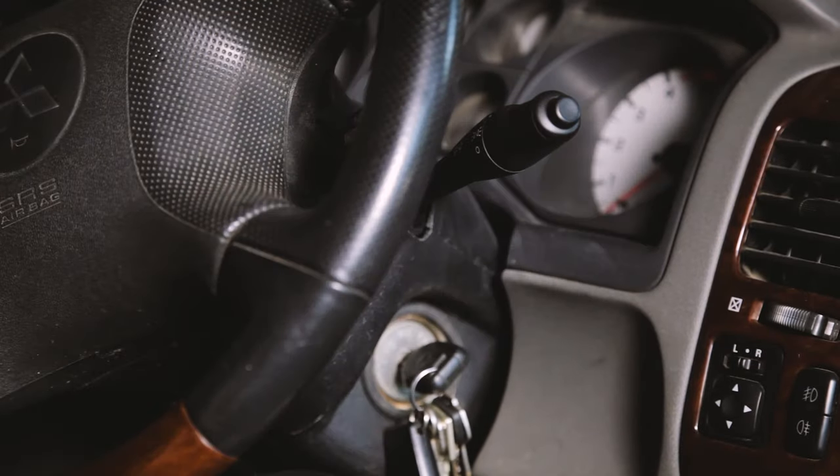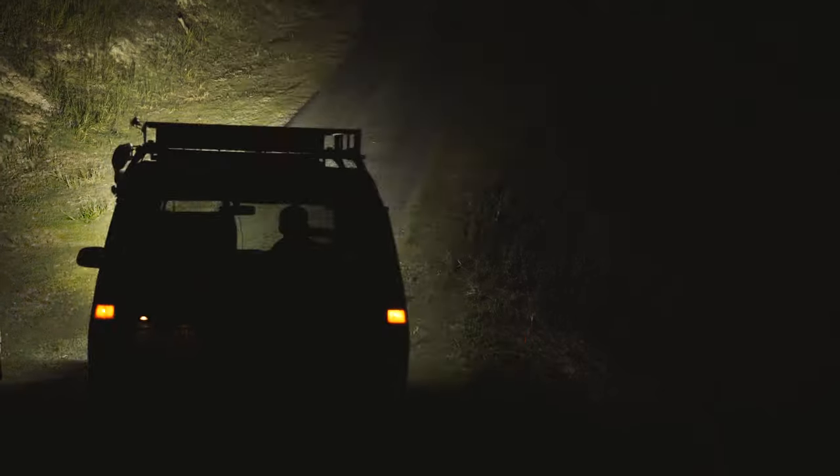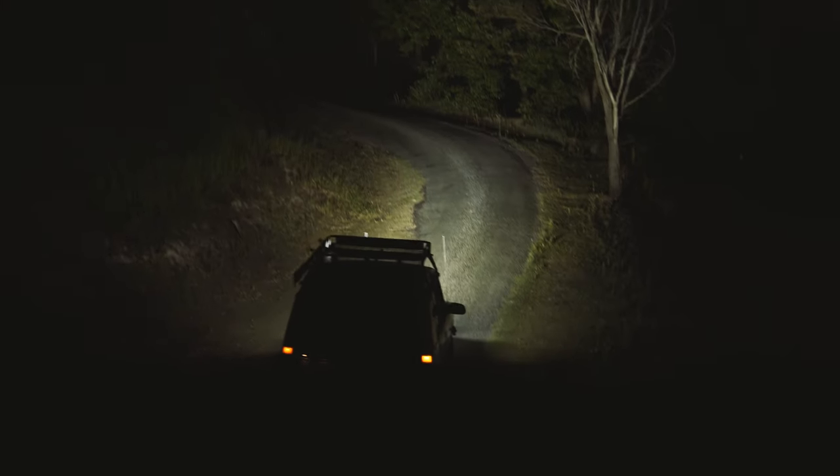Now you're ready to go night driving with your newly installed LED light bar. This kit will also work for spotlights or other driving lights. Just remember to double check with your state laws before installing an LED light bar onto your vehicle, as laws may change from state to state.